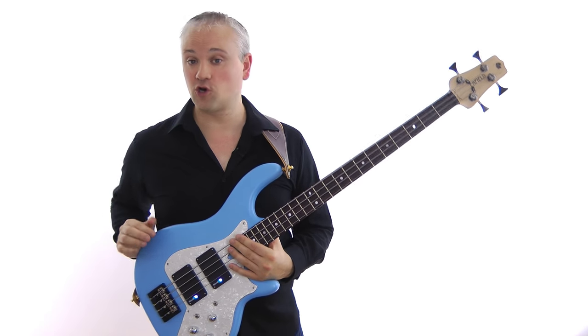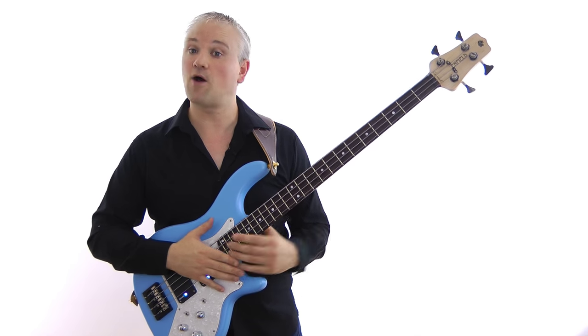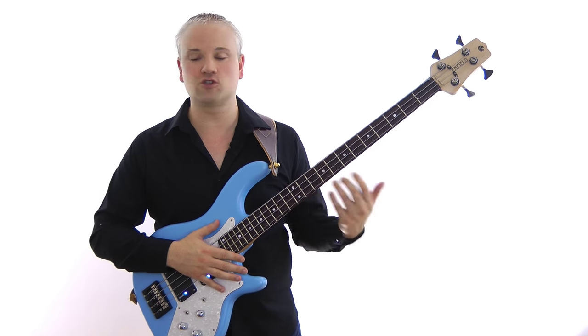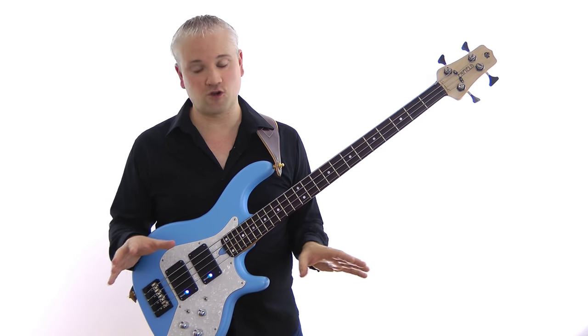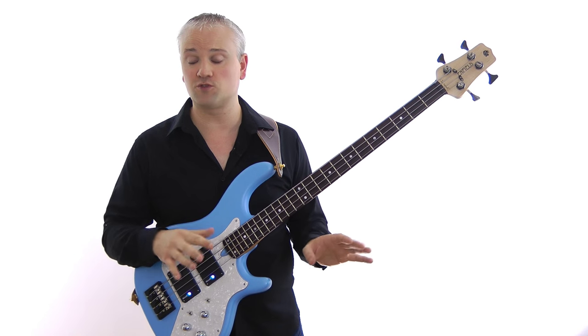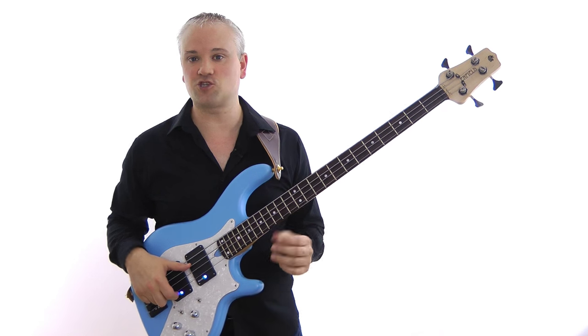We're going to be looking at three different chord types: the major 7, the dominant 7, and the minor 7. If you don't know those basic arpeggios or how those chords are constructed, there's a load of chord construction lessons over at TalkingBass.net and on YouTube, so I'll put some links in the info below. But I'll give you a quick refresher anyway.